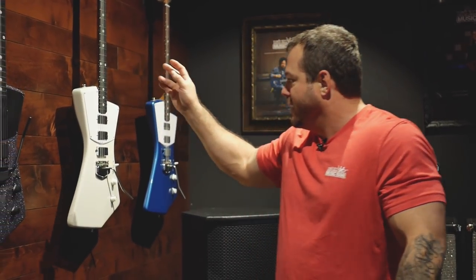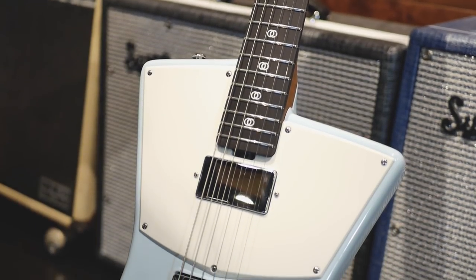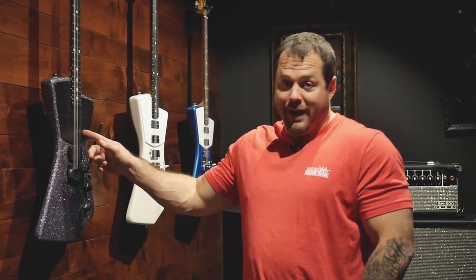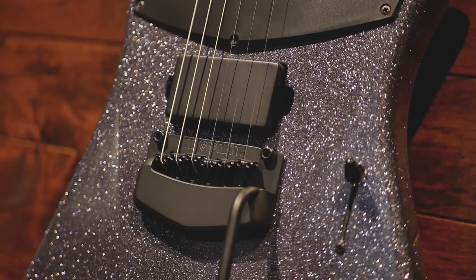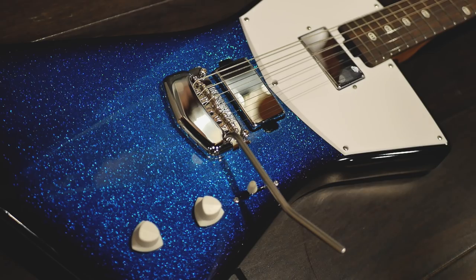There are, I believe, two new finishes. Also for the St. Vincent, we are doing a two humbucker version. These ones are actually Music Man humbuckers that we designed in-house with Dudley Gimple, Annie, and my dad Sterling Ball. These ones will come in these two colors along with two other colors, so four total colors, but these are the two new ones.